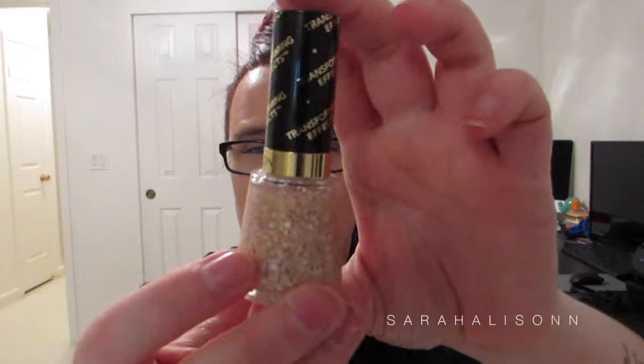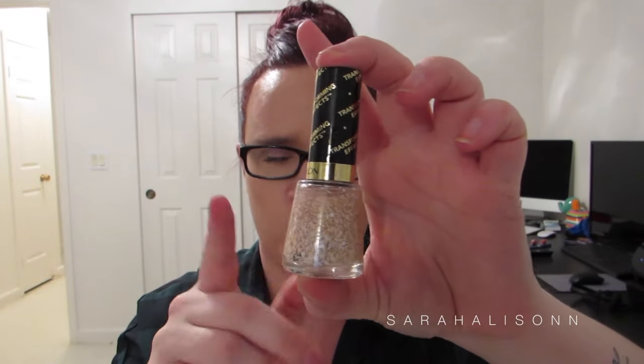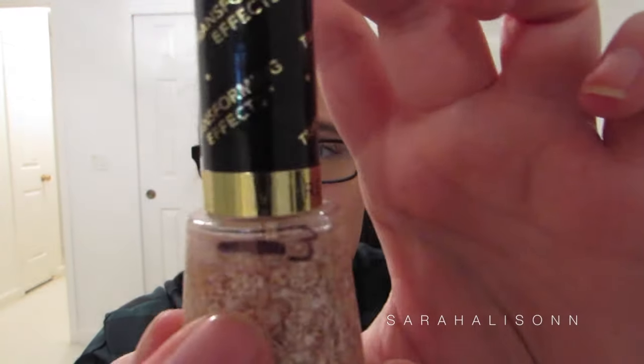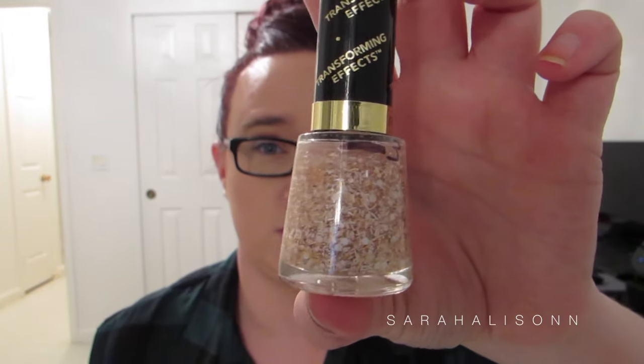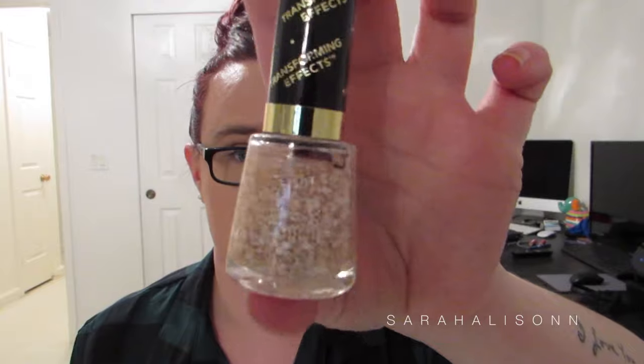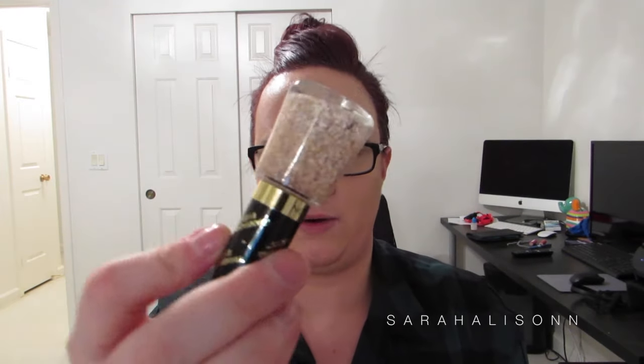Then I used the Revlon Transforming Effect Nail Color in Nude Graffiti. I wore this on my nails once — it was brand new when I added it in, and now I am down a little bit. I just put this on my natural nail and did three or four coats so I could get a bunch of the glitter or graffiti or whatever that is in here. It looked really nice, but it didn't last very long — it chipped pretty quick as well.